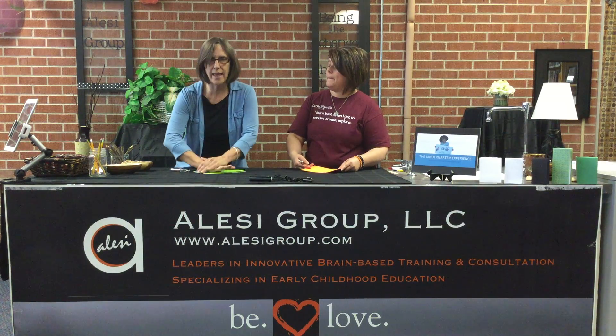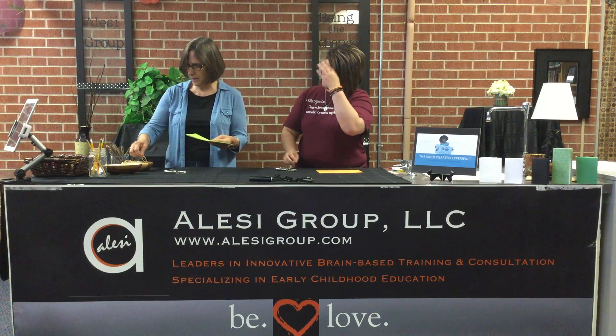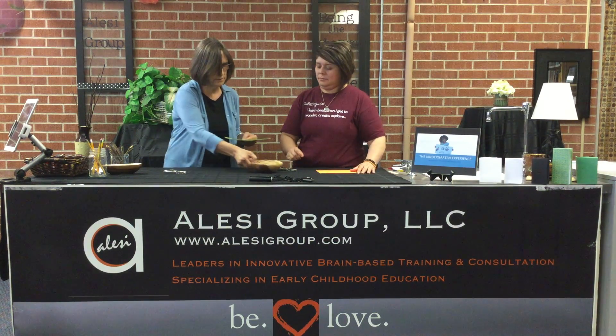Hi, welcome to the Kindergarten Experience. I'm Dr. Isela Garcia and today we have with us Debbie Everett who is going to help us learn to make a book.